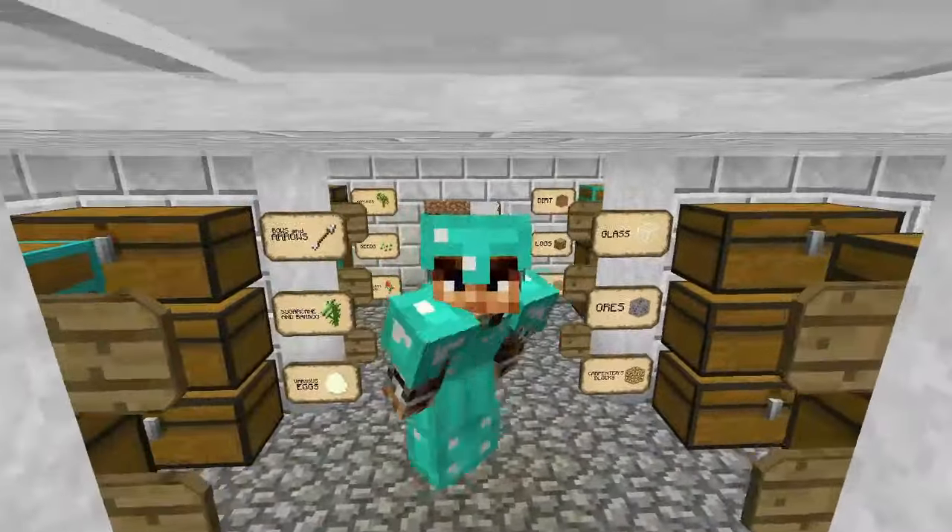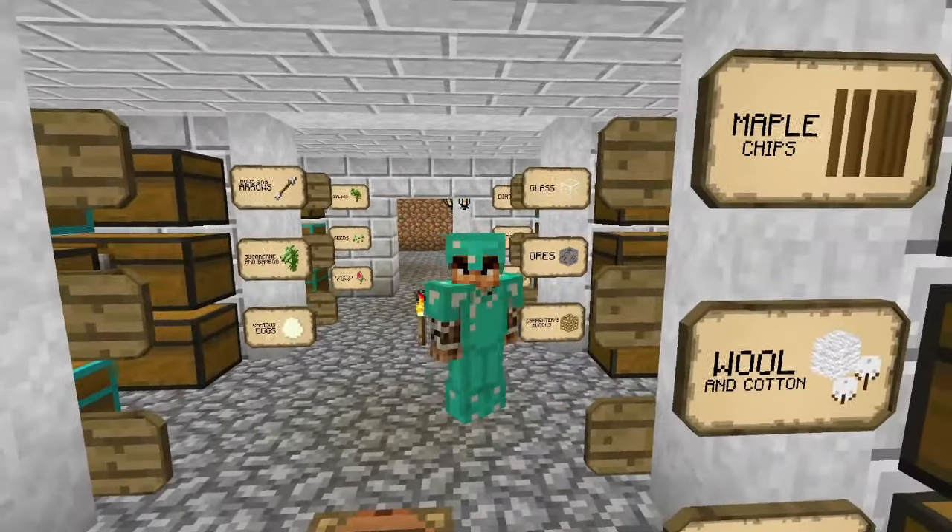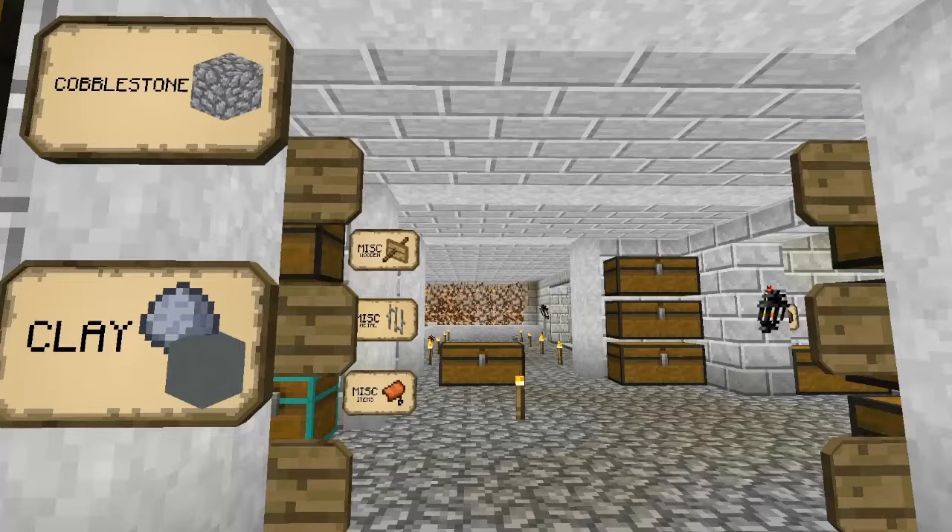Hello everybody, it's Paavo, welcome back to ZooCrafting. There are a few things that I want to work on today, and we're going to get straight into them.